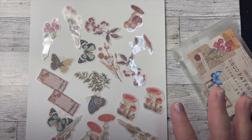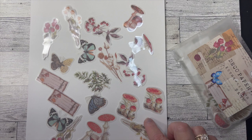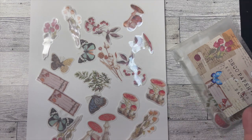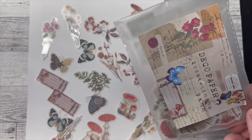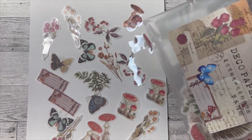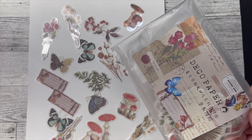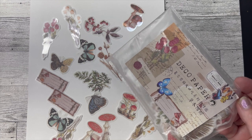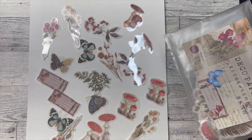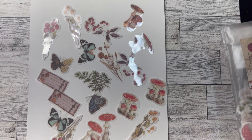I didn't use everything here but chose some specifically for the project I was working on. The packet was filled with these stickers along with some decoupage papers which I'll be using on other projects as well. I picked this up on Amazon and this was the inspiration for me to get started on what I wanted to make.